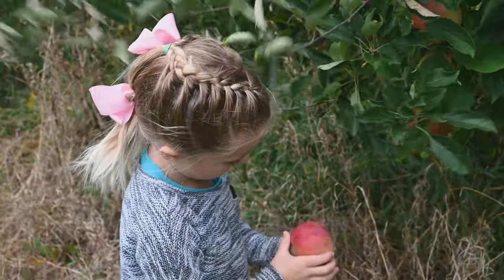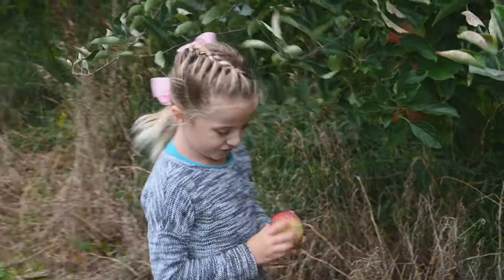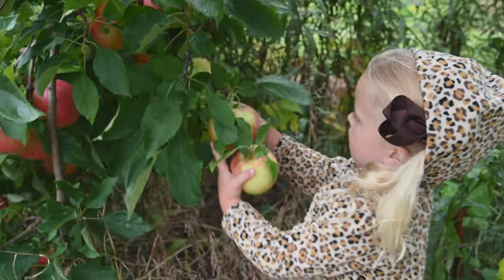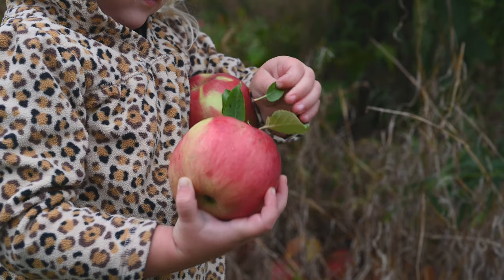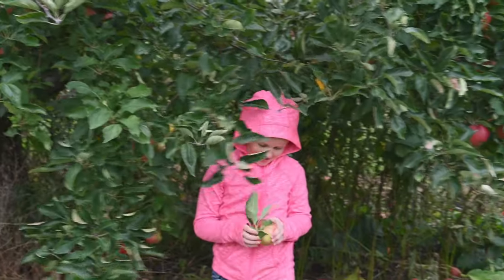But first my sisters and I need to pick some apples. Apples grow on trees and they are harvested in the fall. They're easy to pick and yummy to eat. We collected lots of apples.